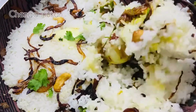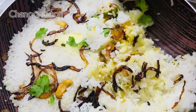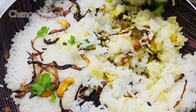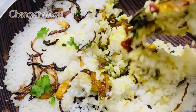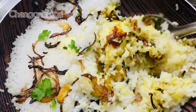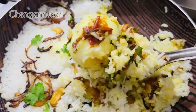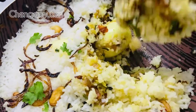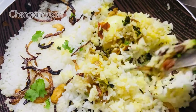If you want to add rice with this recipe, please like this video, subscribe to our channel, and share this video. Thank you for watching. I'll see you next time. Thank you.